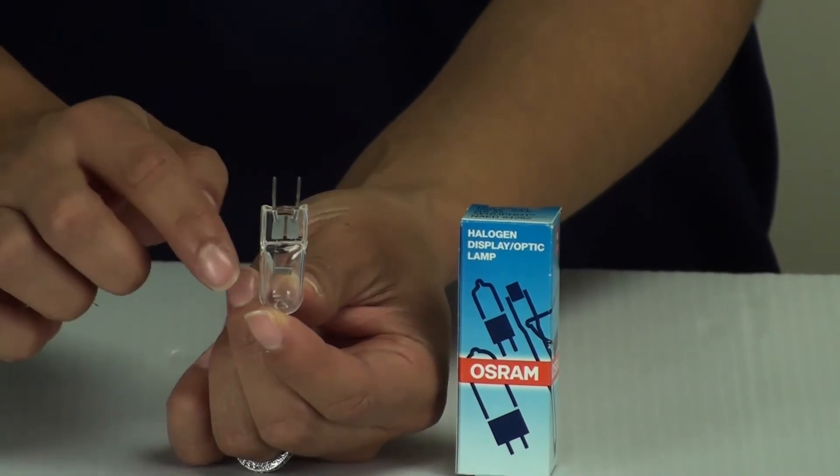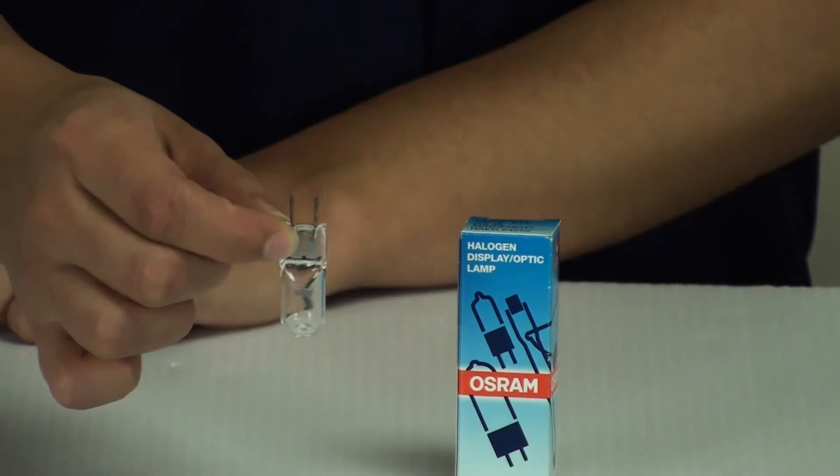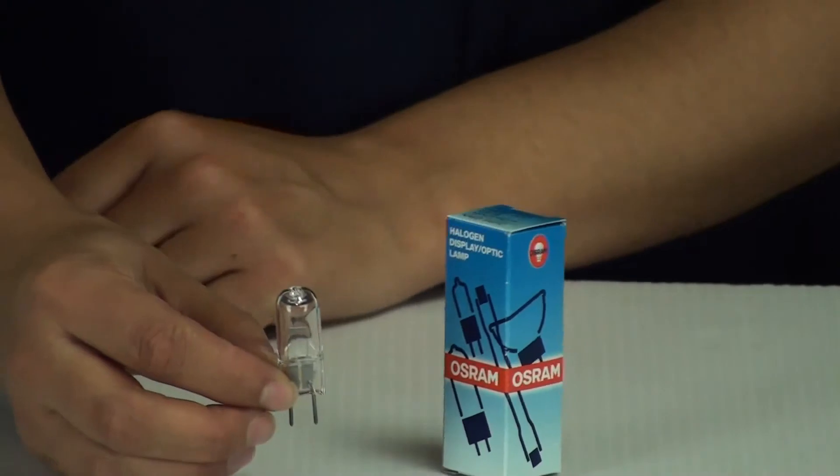When you're handling these bulbs, you don't want to do what I'm doing — you want to make sure you're handling it by the base always. I just had to touch that glass for the purpose of the video.